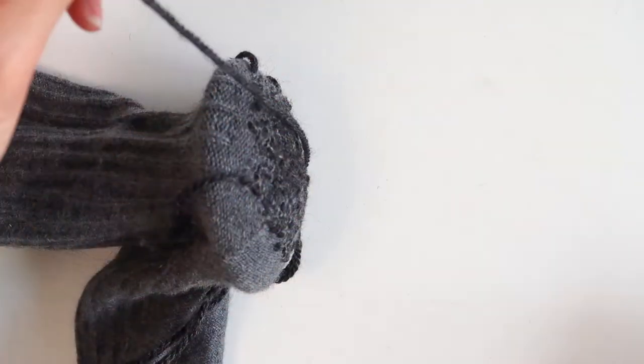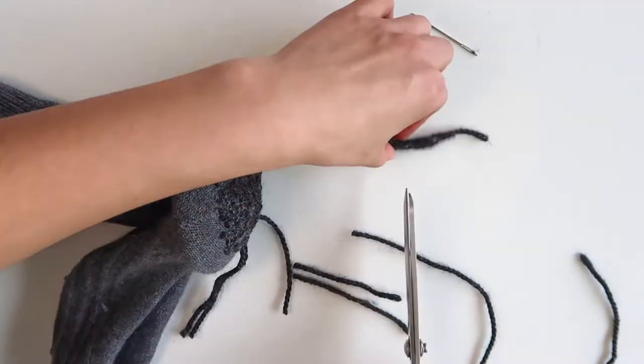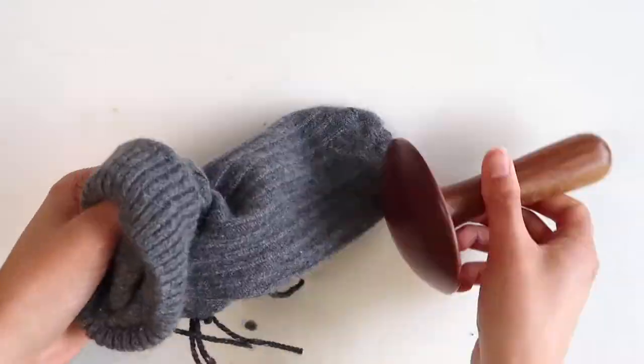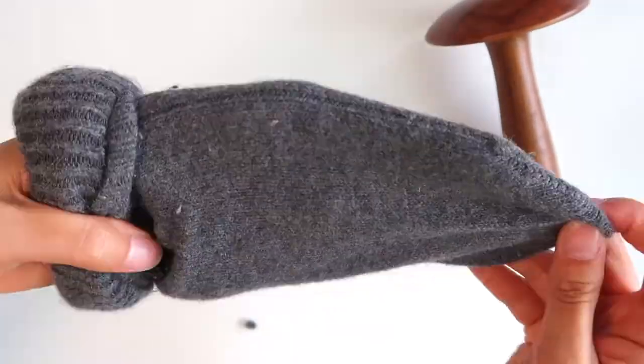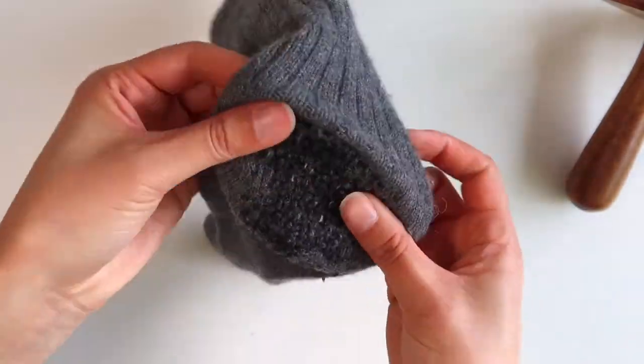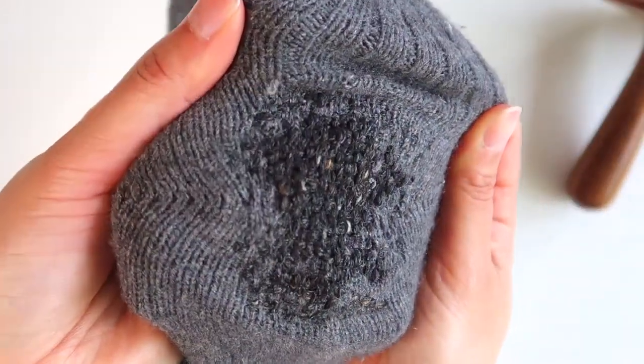Once you've completed doing all the over and under darning in the other direction, your hole should have disappeared and your darning is basically complete. To finish things off, trim your threads to about three centimeters — since they'll be on the inside of your sock and are tightly woven in, they shouldn't come undone. Now flip your sock the right way out and it should be as good as new.